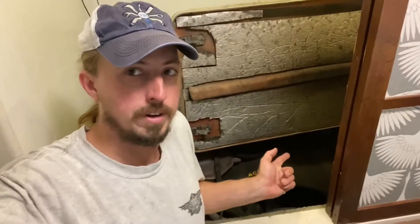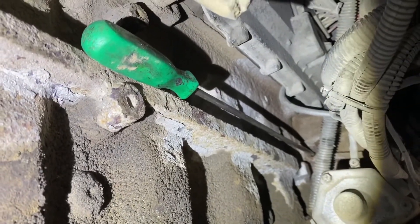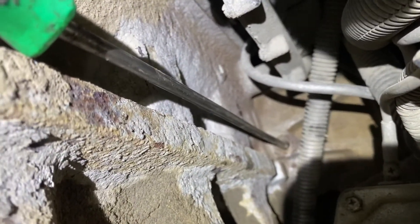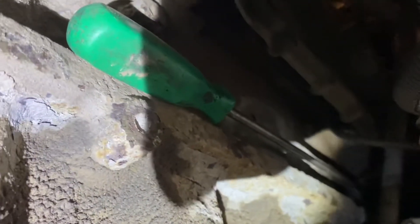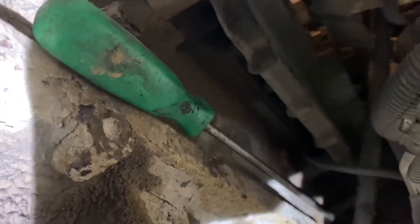Today we're going to do a valve adjustment on my 3126B. The CAT procedure uses an alignment hole in the flywheel with a hole right above the starter. CAT makes a special tool but you can also use a long screwdriver. The plug has a 15mm head, comes out easily, and then you rotate the engine until you can push the screwdriver in — either by hand or by bumping the starter.